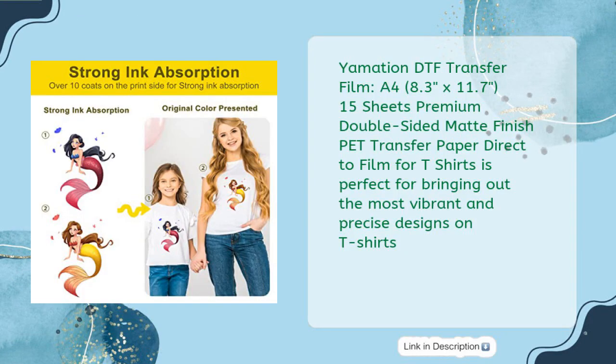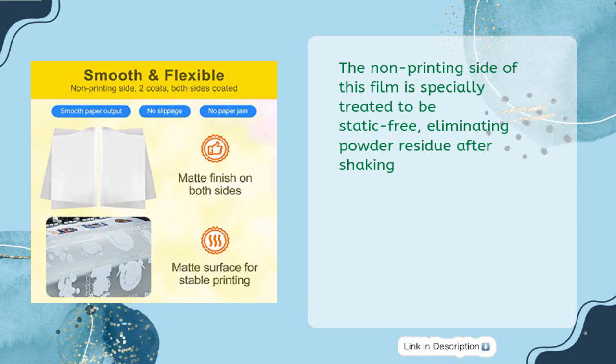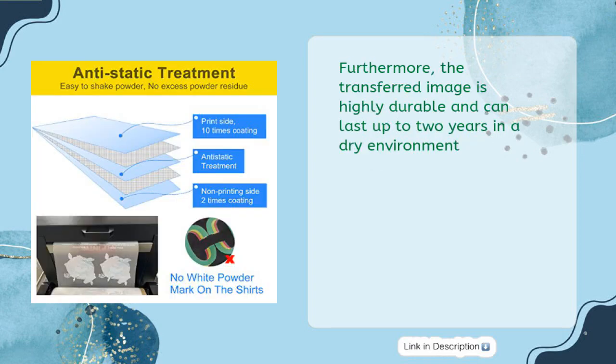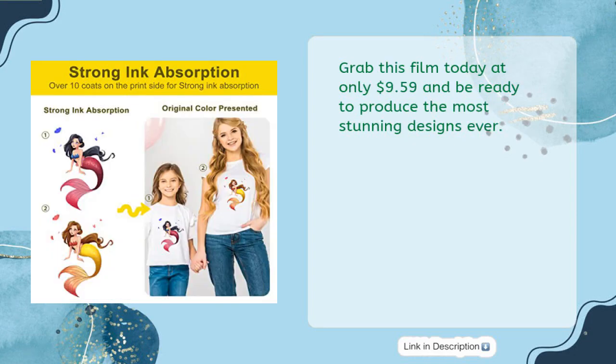Yamation DTF Transfer Film, A4, 8.3 x 11.7, 15 sheets premium double-sided matte finish PET transfer paper direct-to-film for t-shirts, is perfect for bringing out the most vibrant and precise designs. It is coated over 10 times for absorbing ink efficiently, and features a premium double-sided matte finish to ensure smooth running on the print head. The non-printing side is specially treated to be static-free, eliminating powder residue after shaking. The transferred image is highly durable and can last up to two years in a dry environment. Compatible with modified desktop printers, it can be applied to all color fabrics. Grab this film today at only $9.59.